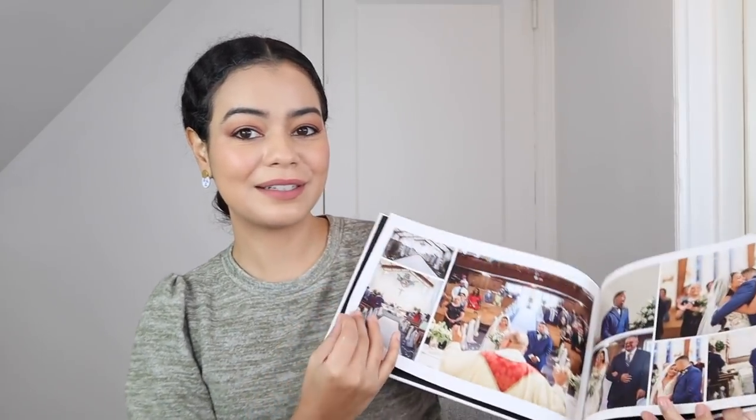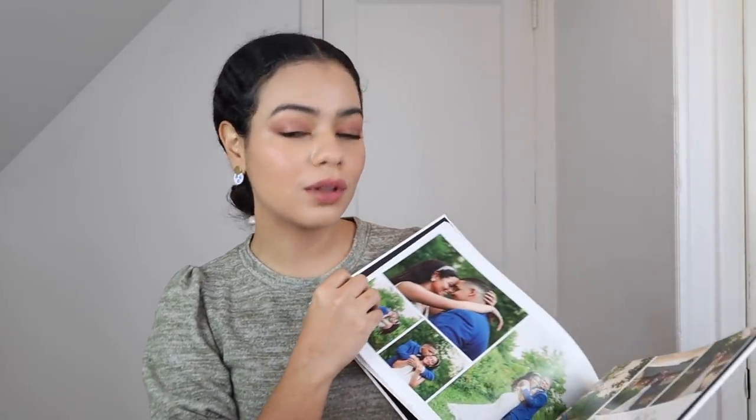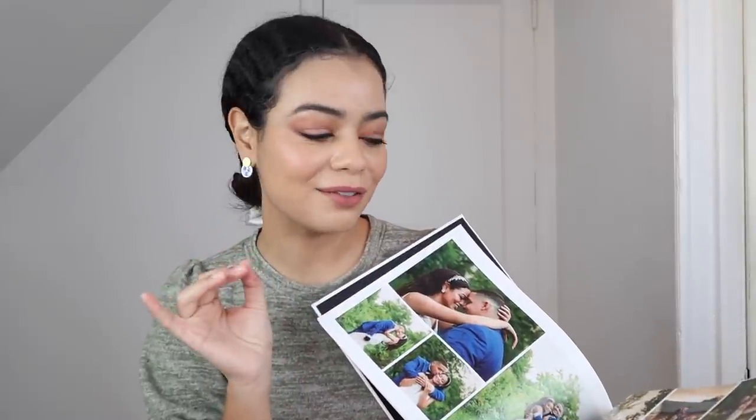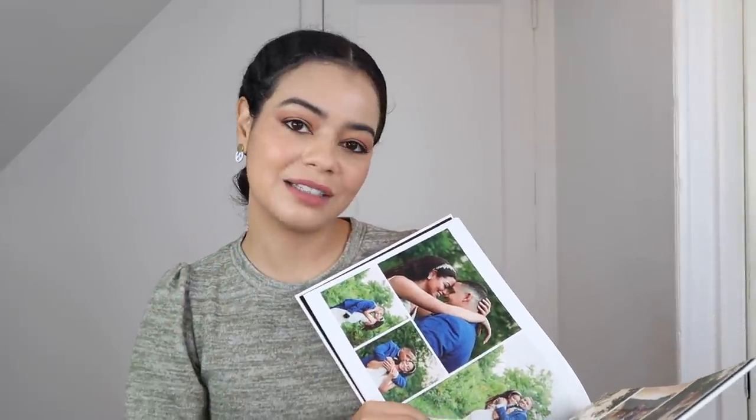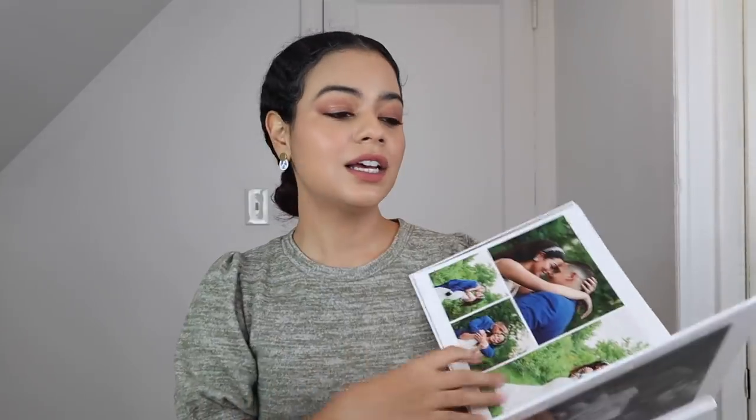Oh my god, look at what she sent me — this wasn't even included in the package price, but she just sent me this cute little photo album gift. It was so cute to receive in the mail. She's just adorable, she's like the best. Her and her husband are super nice. If you guys are looking for a photographer in the Lehigh Valley area, I would totally recommend them — they are the cutest couple and super nice people. I'll put their Instagram and contact info down below.